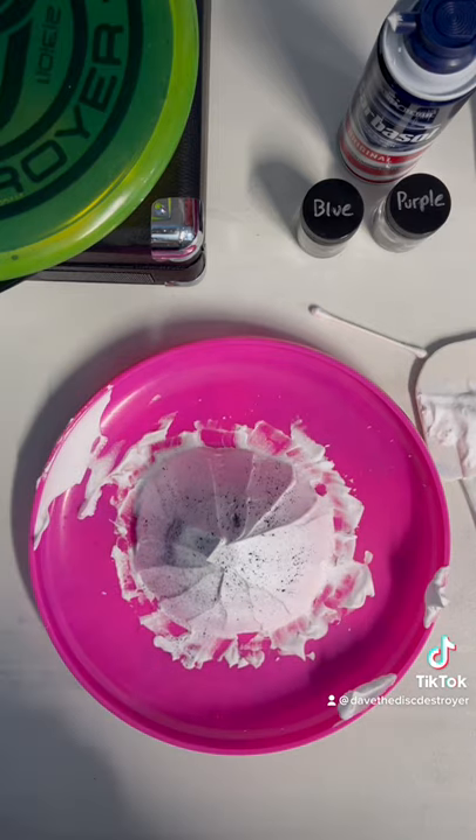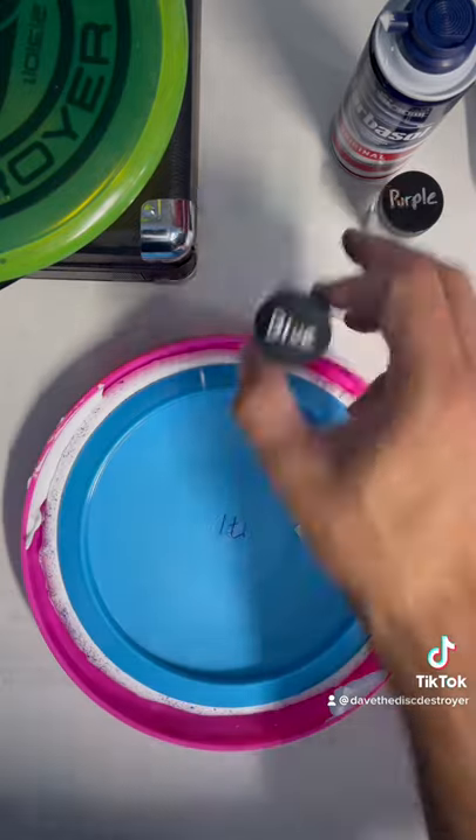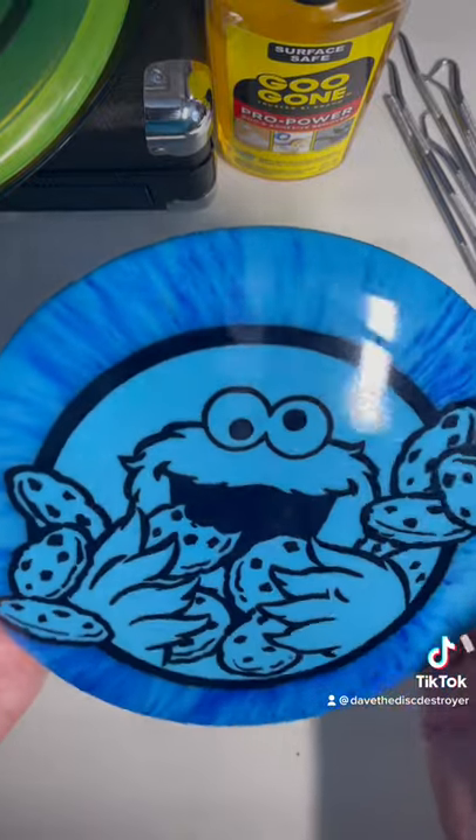Now you're ready to press down the disc in the shaving cream mound. I press it all the way down as far as I can go, then I add a little bit of weight to let it settle. I let it sit for about 4 to 12 hours depending on the plastic, and this is the effect that you get.